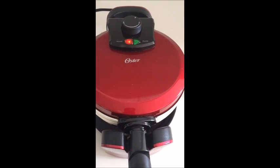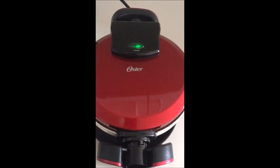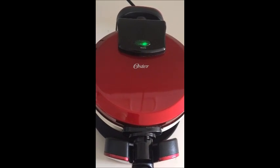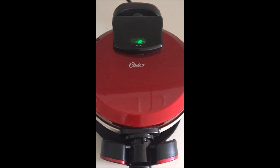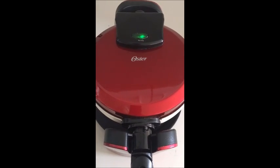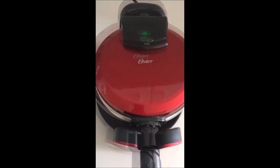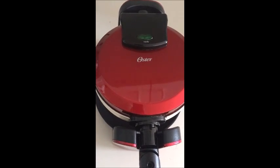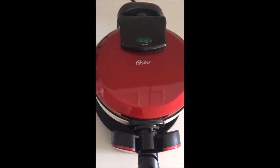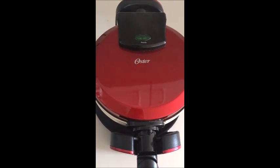I'm going to close it, push the handle down firmly, and flip it over. Interestingly, the green light is already on, which is supposed to indicate when the waffles are ready — but we know we just poured the batter in, so they can't be done yet. The light did go off after about 30 seconds, which means the waffles are still cooking. There may have just been a slight delay with that indicator light.